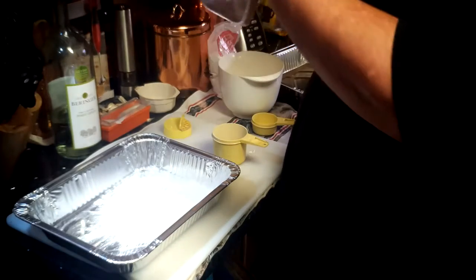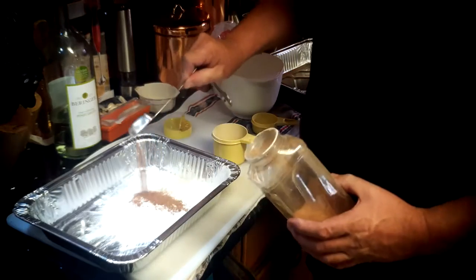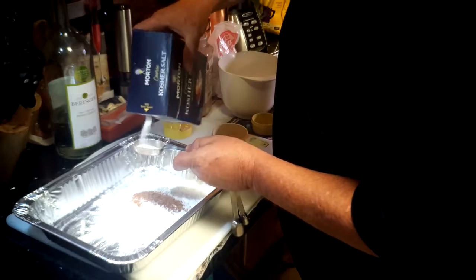And there's a tablespoon of whatever seasoning mix — I make my own, of course. Maybe one day I'll share that secret with y'all. And slightly less than a tablespoon of kosher salt.